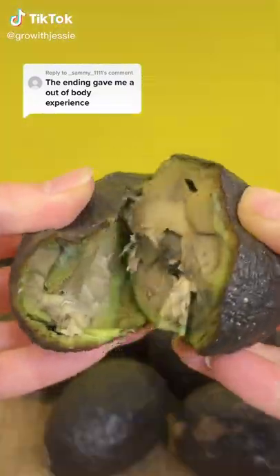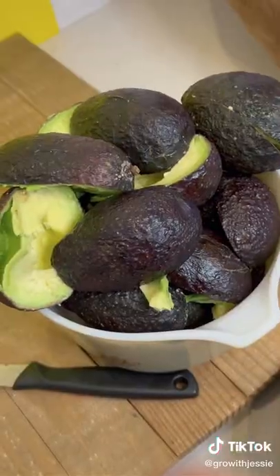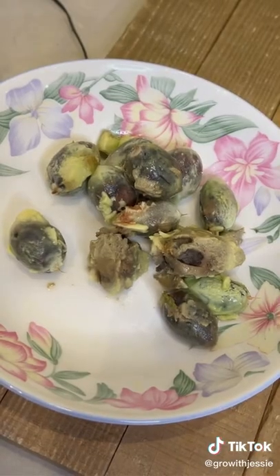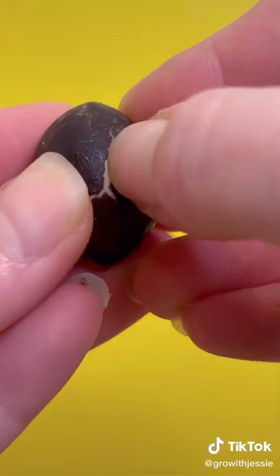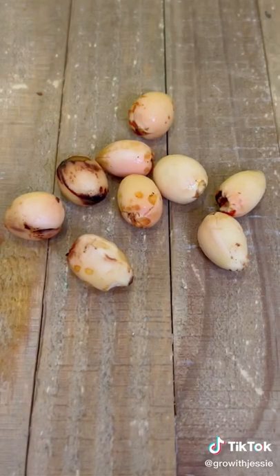I had older avocados that were almost bad, so before I ate a massive amount of guacamole I got all of the seeds out and saved them. I washed them, cleaned them, removed the outer layer of skin — which actually takes a really long time — and then got them wrapped up in a damp piece of saran wrap individually.